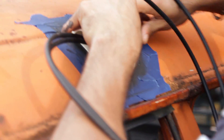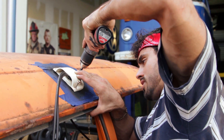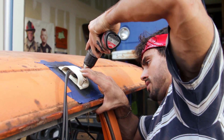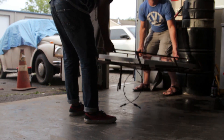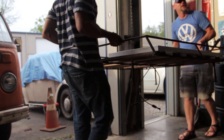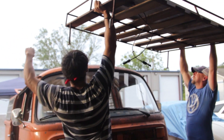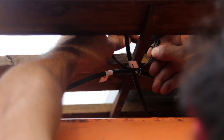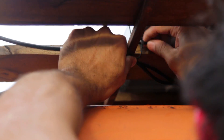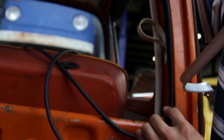Then came time to reinstall the cap. Then I had Seth help me mount the roof rack back on. I zip tied the cables to the roof rack for a cleaner look, ran the wires down the pillar, and fed them down into my cabinet.